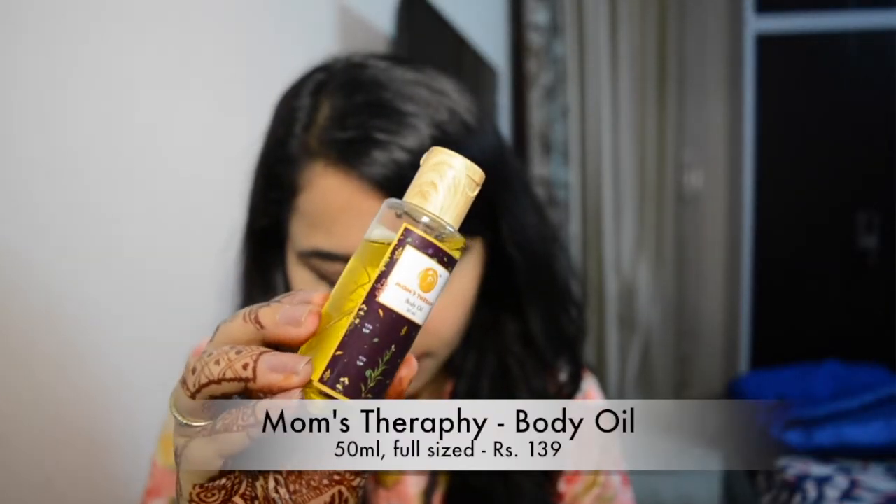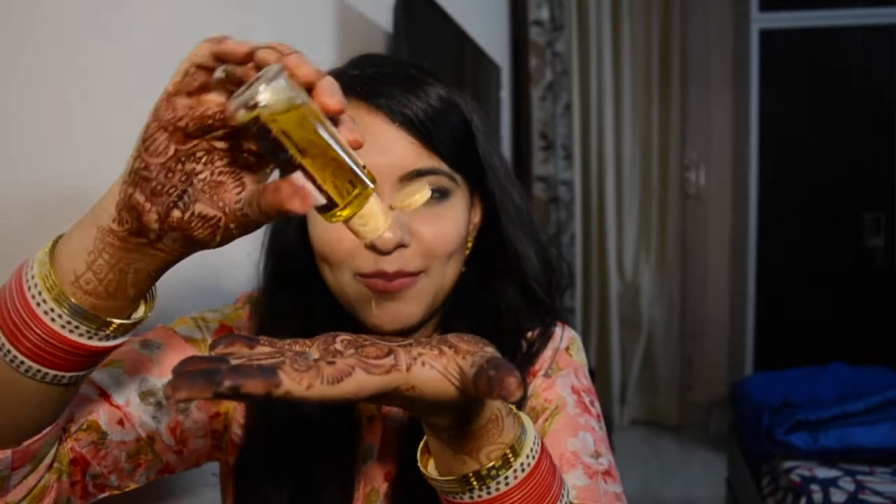The next thing I see is the Mom's Therapy Body Oil. This is a 50ml product and it says it ensures blemish-free and smooth skin within a few weeks of application. You apply it before or after a shower and gently massage in circular motions. It's made from black sesame oil, vitamin E, and essential oils — the ingredients sound pretty impressive. This retails for 139 rupees. The cap is like a wooden kind of cap — it's plastic but with a wooden covering, which is interesting. I applied a little on my henna hands and it feels so nice.